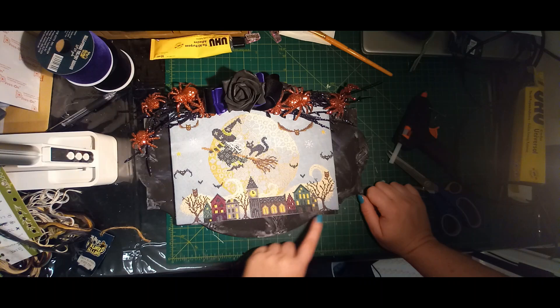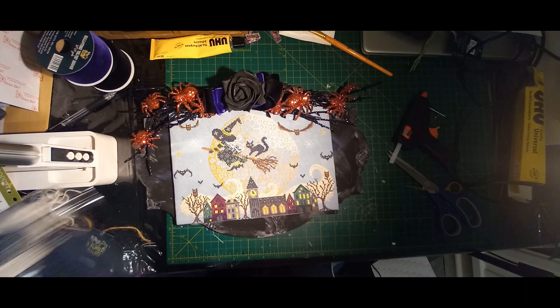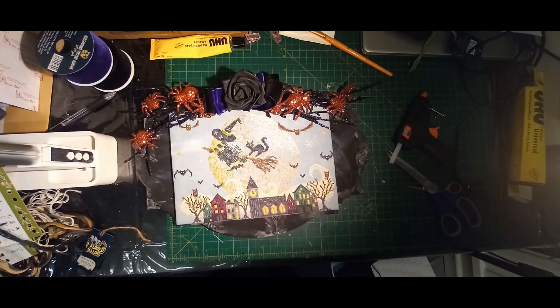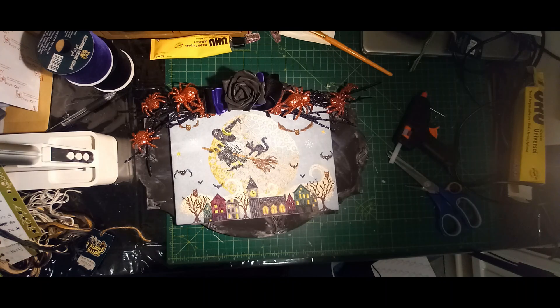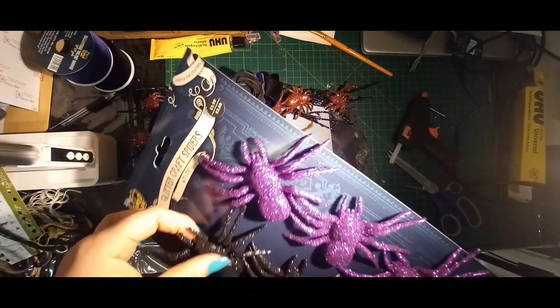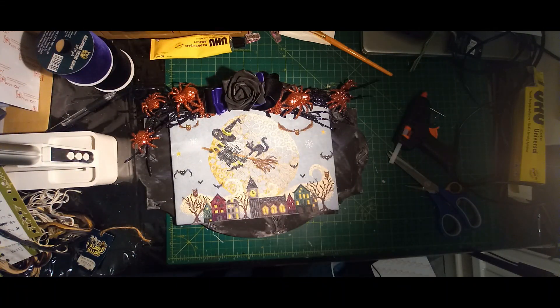I've got my black rose. Now I want to add something at the bottom. I did pick up these glitter craft spiders from The Range as well — they're £1.99. I'm really not sure if I'm going to want to use them or not. So what we're going to do is pull one off.